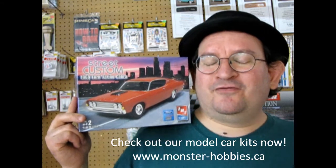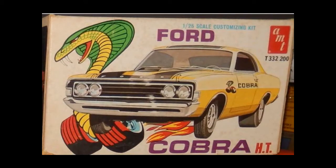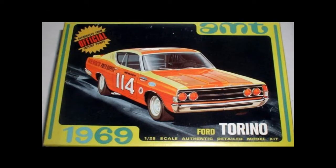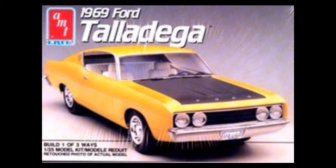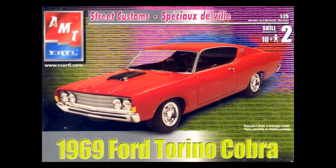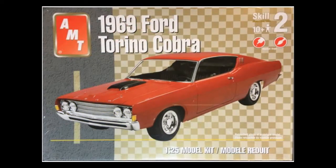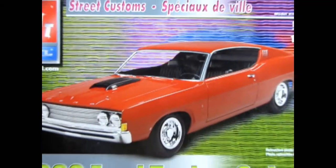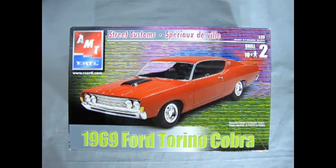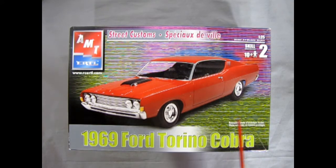This kit has been out for a couple of years so let's take a look at some of that great box art before we take the lid off. NASCAR competition was getting pretty hot especially in 1969 when new developments in aerodynamics and technology for motors was coming into the fore. Ford's answer to the NASCAR Oval Challenge was to build more aerodynamic cars like this 1969 Ford Torino Cobra.